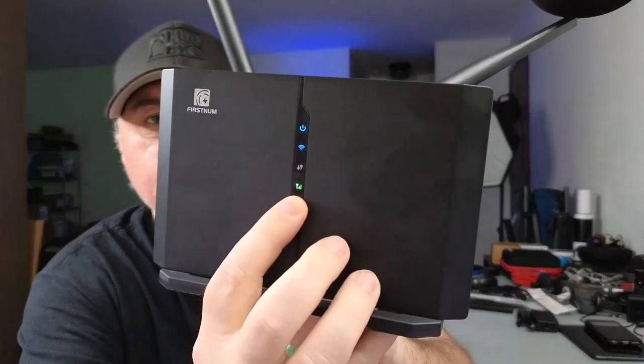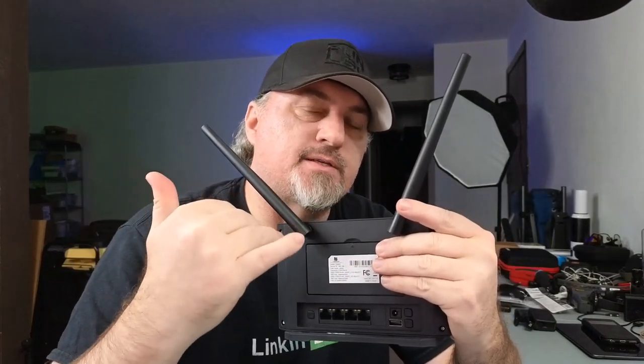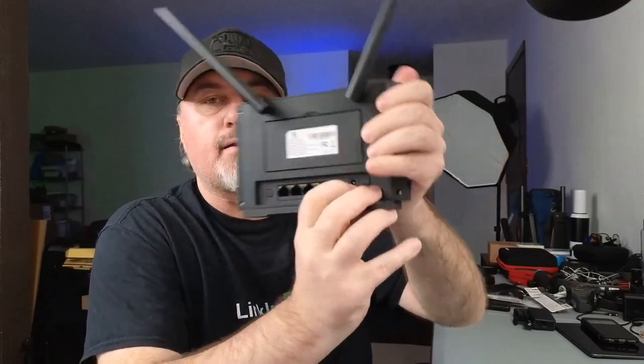I've put my SIM card from my iPhone into this device and I'm on the AT&T network — you can see the green indicator showing we're connected. The nano SIM card is in the back. This is powered by a built-in battery, no plug-in required, so it's completely mobile. You can connect up to 32 devices onto that SIM card using your wireless carrier. You do need to have hotspot enabled — on AT&T I have to pay for that service.